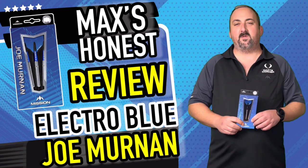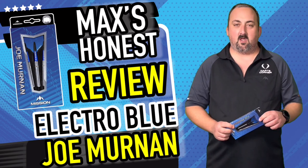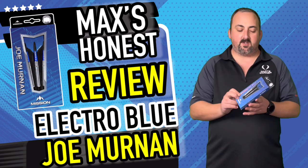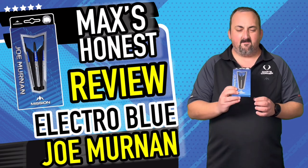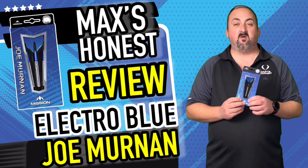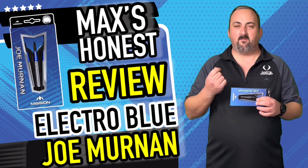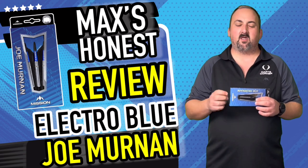Hi guys, it's Max here with dartsreviews.tv in association with dartsplanet.tv. Today we have the Merlin darts. Joe Merlin — fairly simple looking dart, but we don't know until we throw them. The grip doesn't look too deep, so I might struggle a bit. I have got hard fingers so I do like a bit of grip.